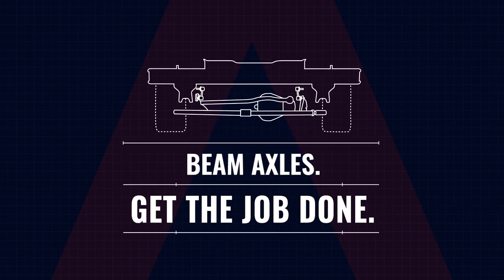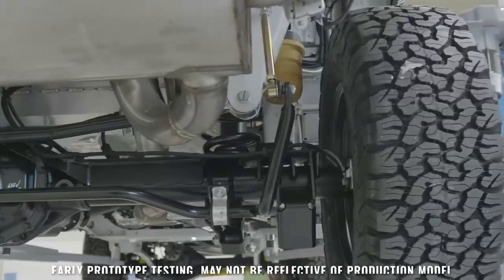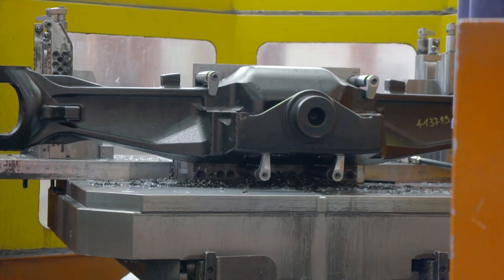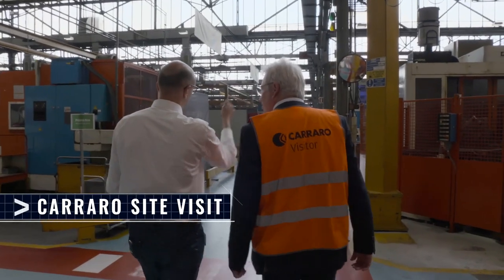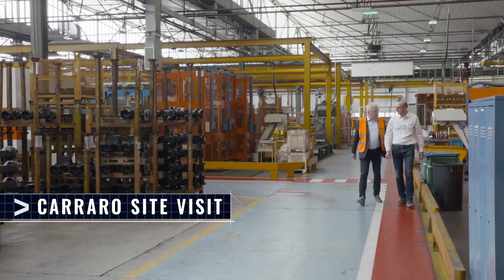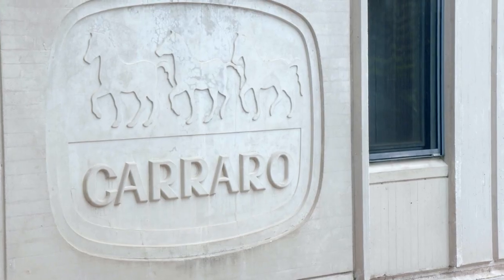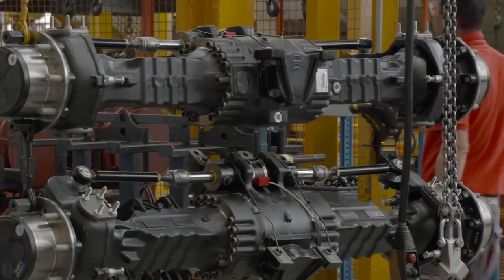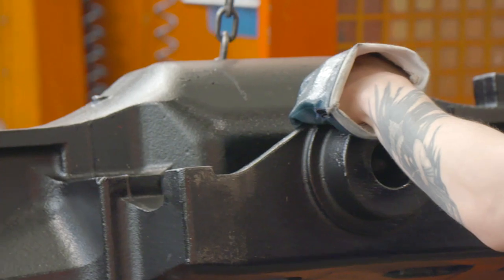For a 4x4 to get the job done no matter how punishing the conditions, the Grenadier engineers feel that beam axles front and rear are essential. A beam axle is the most robust design they can provide for this vehicle. INEOS looked long and hard for the right supplier for the Grenadier axles — they chose Carraro, because of their long history building tough four-wheel drive vehicles, including tractors, making them the perfect fit for the Grenadier.